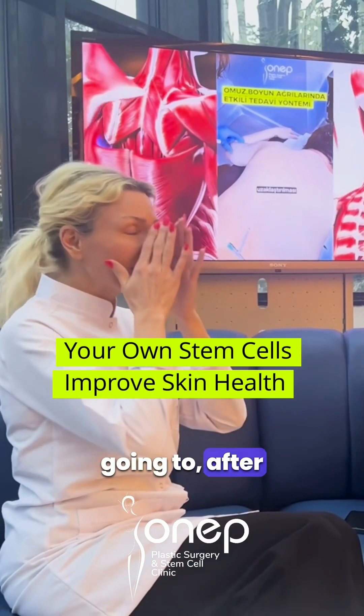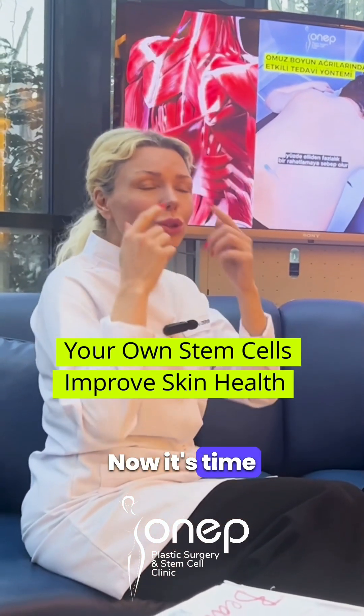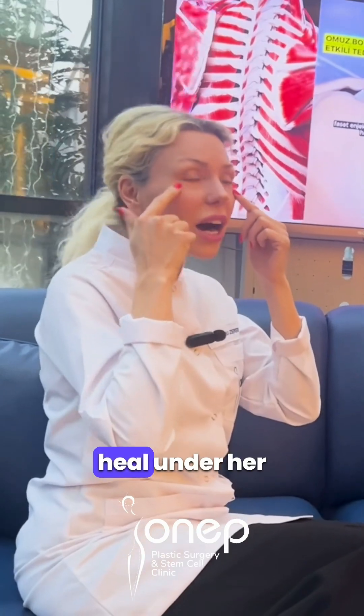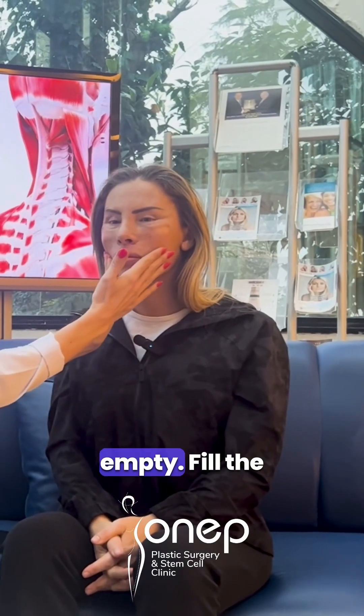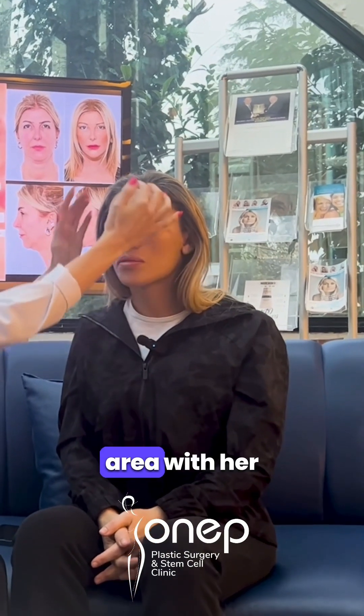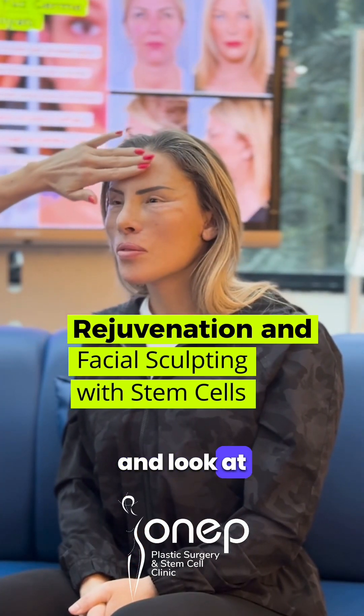The stem cell is going to help the face heal after the face lift, as you can see. Now it's time to renew. It's time to heal under her eyes and fill the areas that are empty — fill the temporal area with her own stem cells. And look at this on the side.